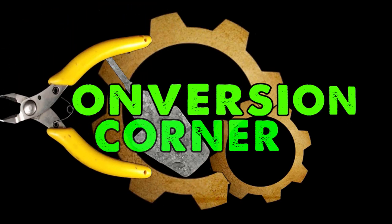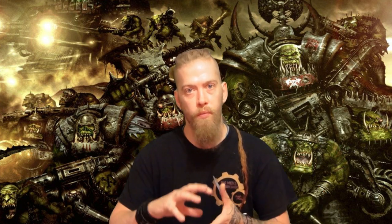Hi guys, this is Big Mechs Workshop and Paint Studio. I'm Dodge, and this video is a little bit different. We've been listening to our fans about the Conversion Corner videos and decided we're going to break them down into little sections, and then when the whole project's finished we're going to cut them down as much as possible to make the videos even shorter.